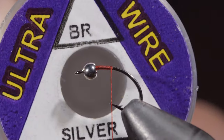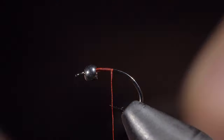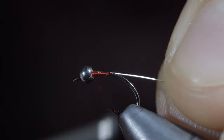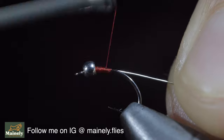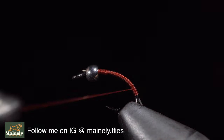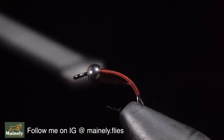Next we'll grab some brassy wire — here I'm using silver. Insert the wire into the bead and secure tightly using your thread. Continue wrapping and securing your wire well into the bend of the hook.